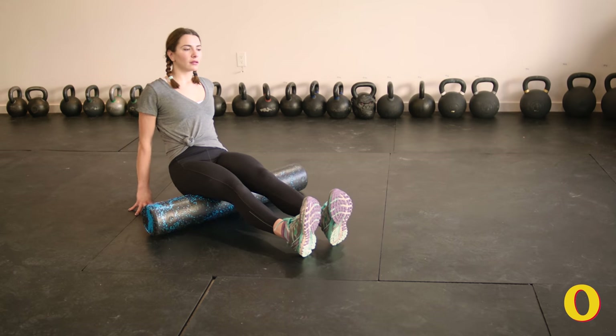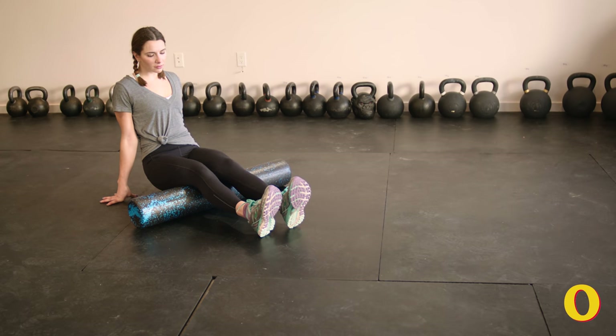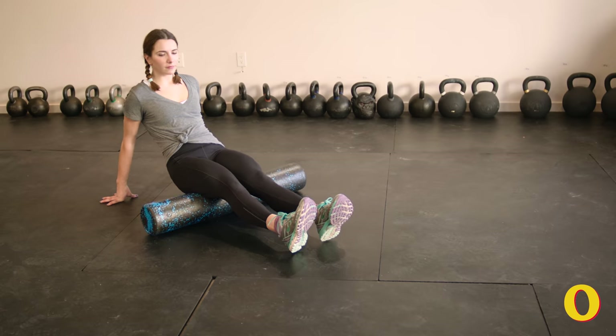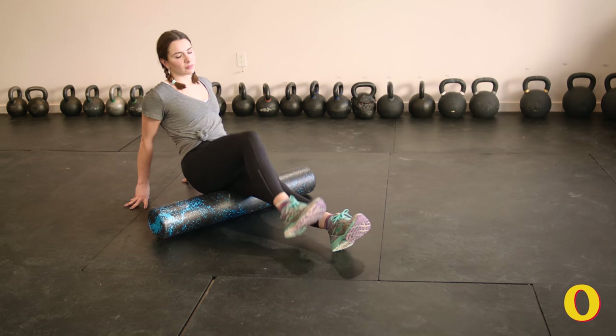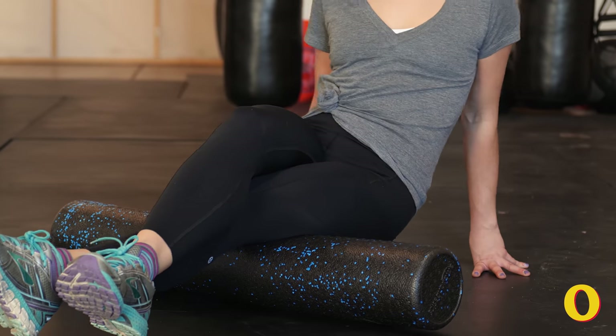The next move is going to massage your hamstrings and your calves. Start by sitting upright on the foam roller with the foam roller right where your glutes connect to your upper legs. You can roll the entire length of your hamstrings five to ten times. You can cross one leg over the other to intensify this, rolling one hamstring at a time.